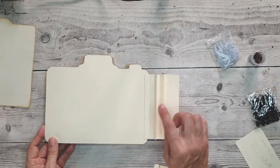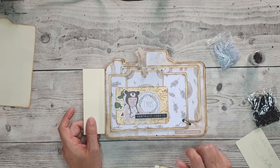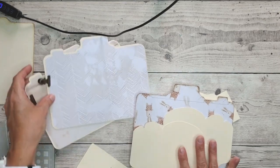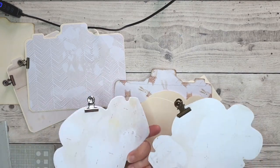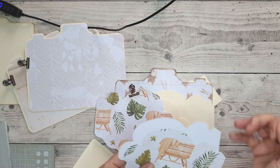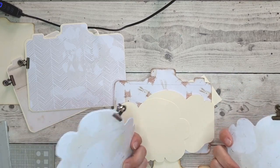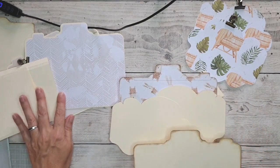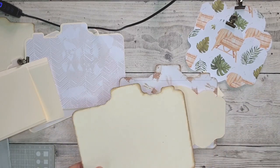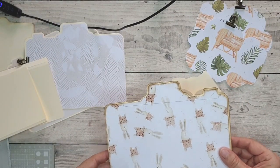Maintenant je vais faire cette page-là et ainsi de suite. Tous les liens des produits utilisés seront dans la barre de description sous la vidéo. J'ai décidé de vous montrer comment je vais réaliser la page avec les rabats nuages. J'ai découpé les papiers matages pour les nuages, j'en ai fait deux de chaque. C'est la page de base qui vient donc ici. J'ai aussi imprimé et découpé la page matages dans la page de collection.